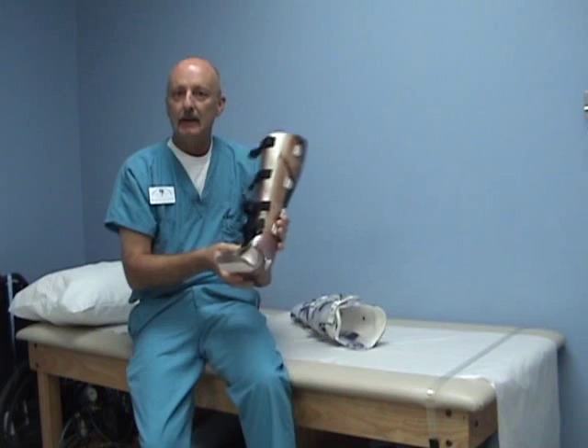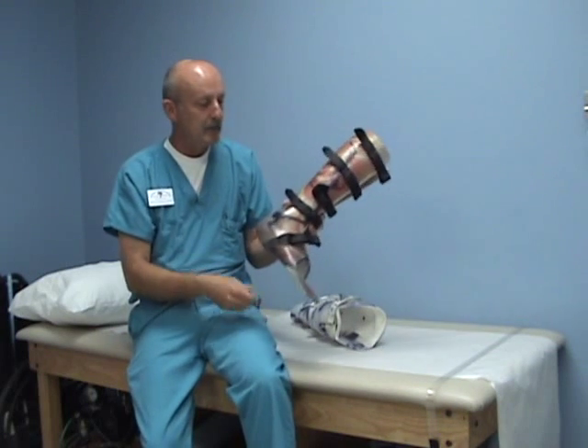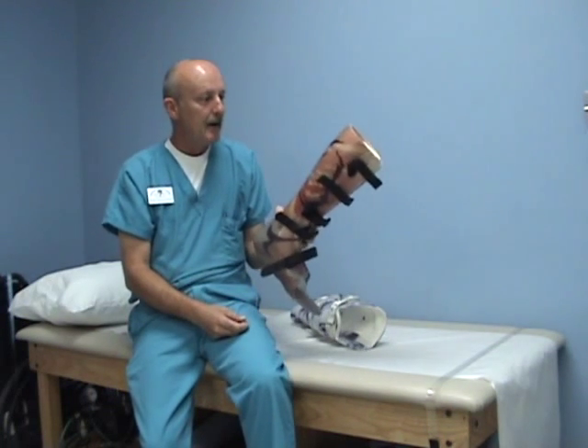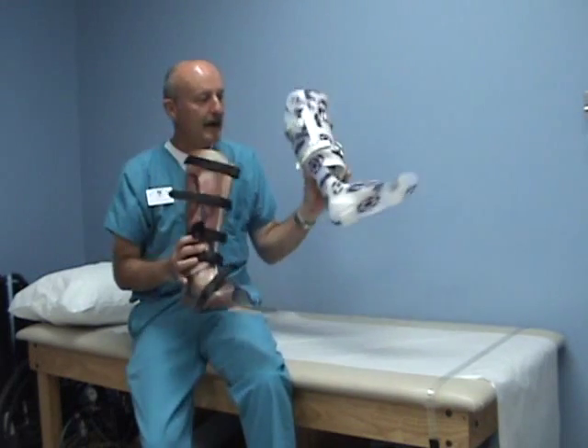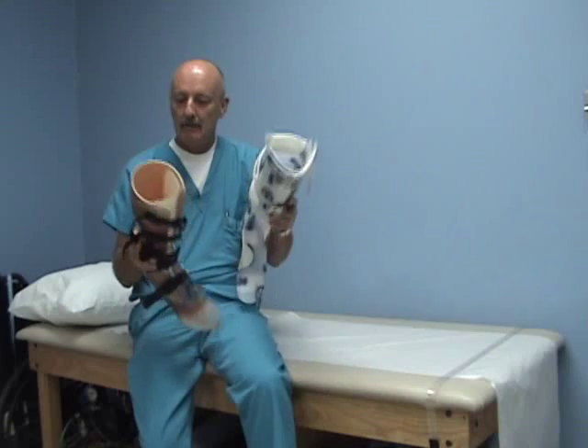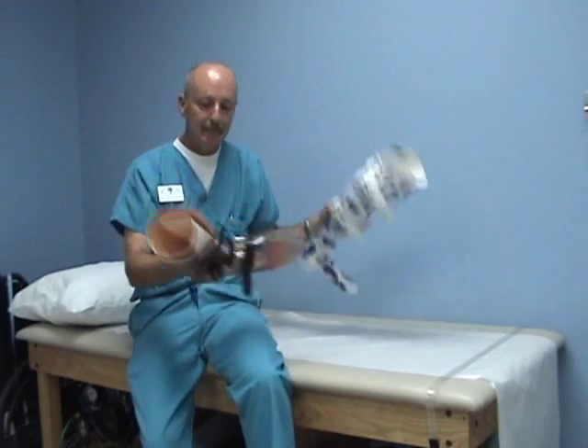I'll be happy to entertain questions — it may take some time to get back to everyone. Anyway, just my two cents on unweighting and my two designs for unweighting AFOs. Thanks for your time, I hope you liked it. Have a great day.